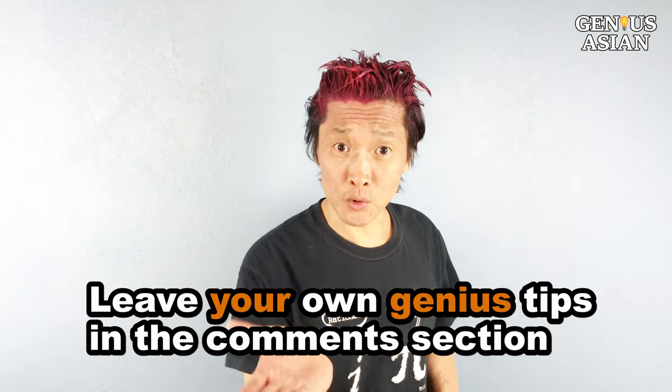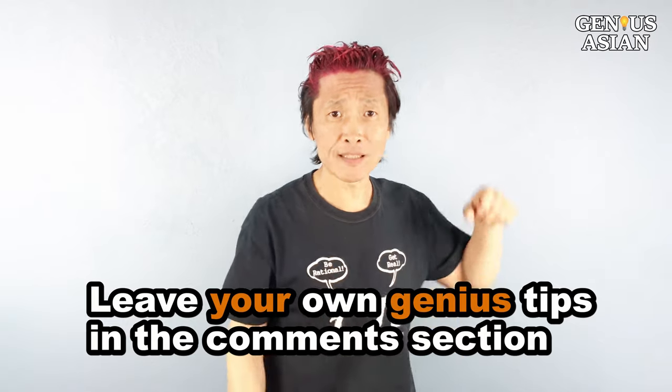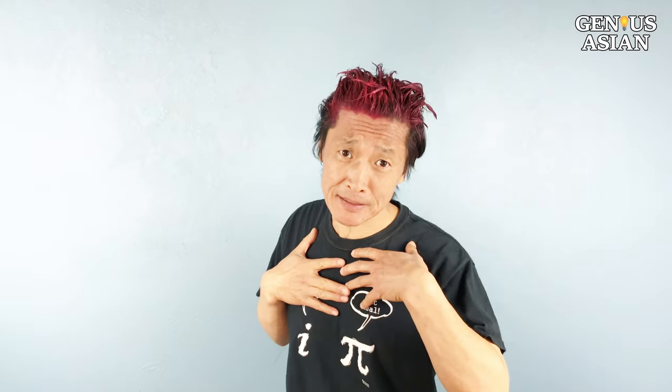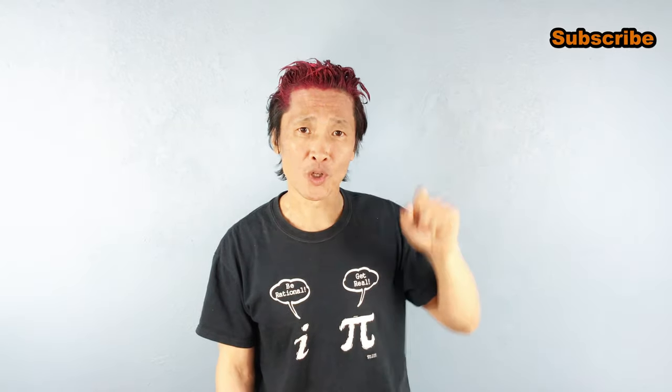Share this with people who you know that need it. Leave your own genius tips in the comment section below. Don't forget, I'm the genius Asian — subscribe for more useful videos.